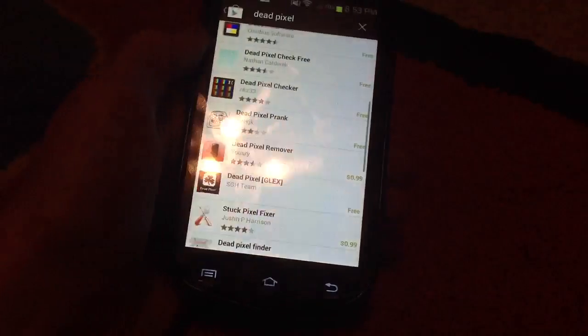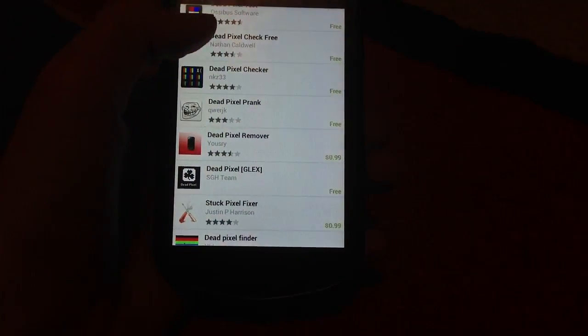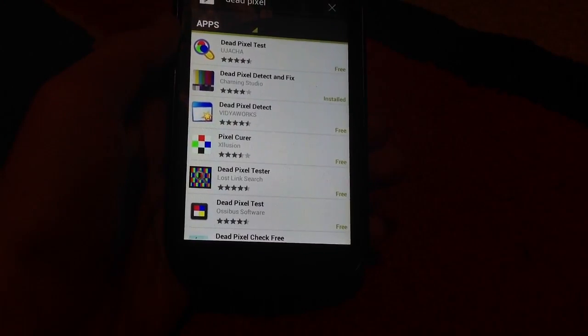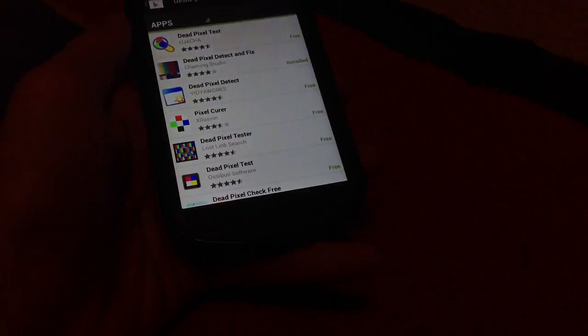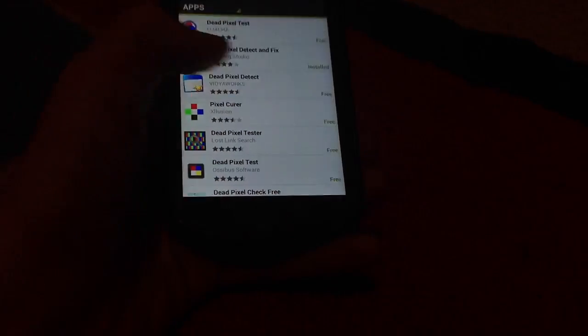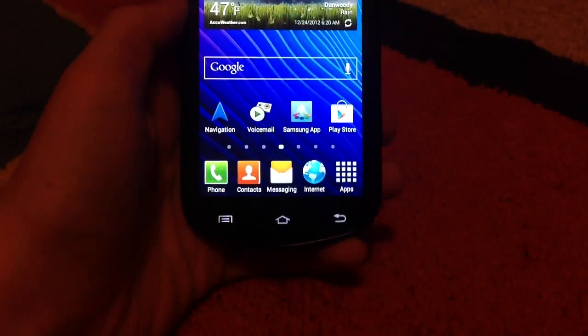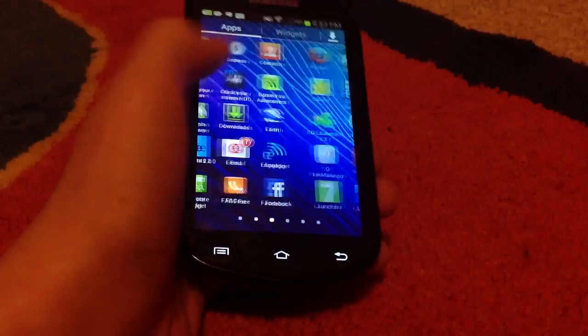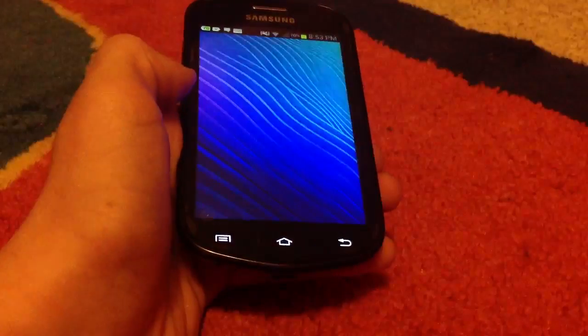I downloaded only one of them — some of them work, some of them don't. I just downloaded the one with the highest rating, which is Dead Pixel Detect and Fix. So go to your apps, and once you've downloaded it, here it is — Dead Pixel Detect and Fix.